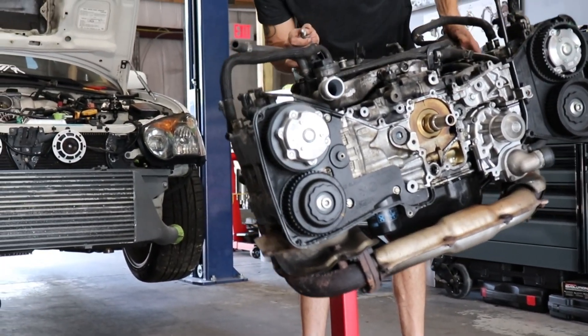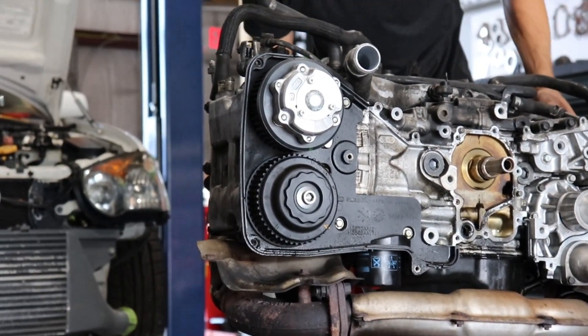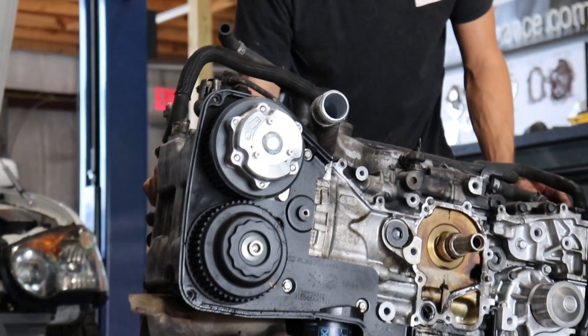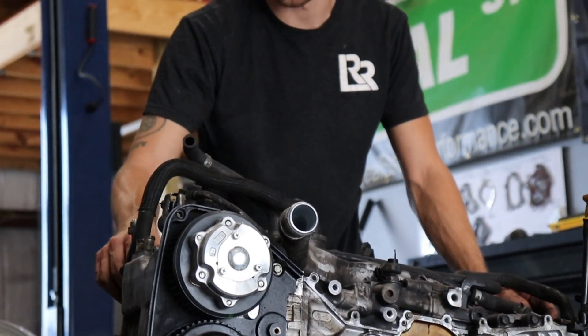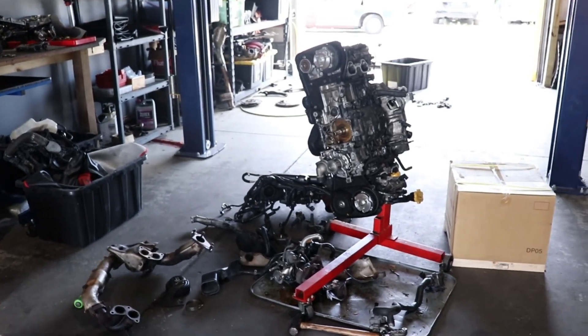I can hear liquid in the exhaust — not a good sign, not a good sign at all. So what are we doing today? We're going to finish this bad boy right here.